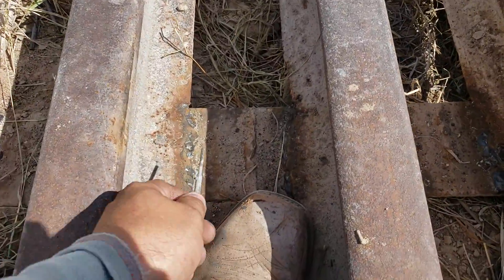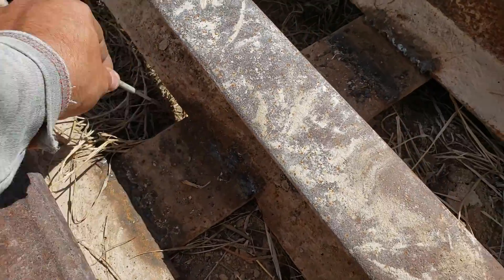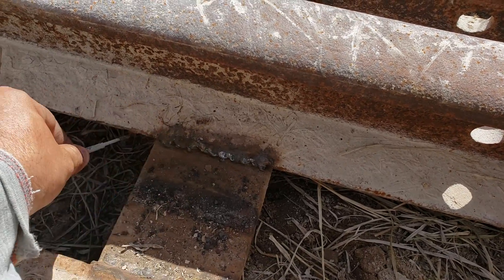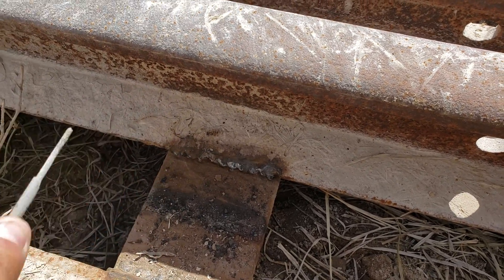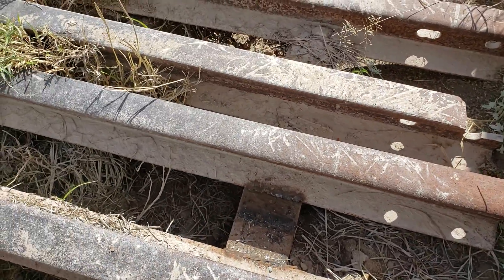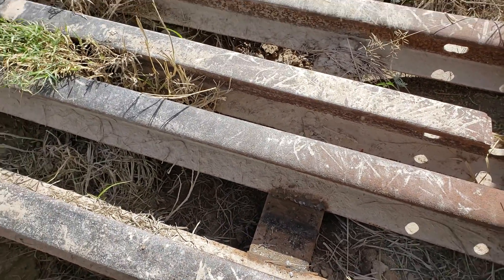You can see a lot of welds on all these, and then you get to this one — it's in the air. None of the welds are touching this bottom railroad tie. So if I kick it, it's all loose.